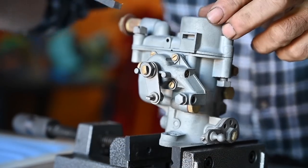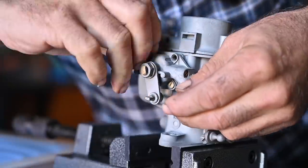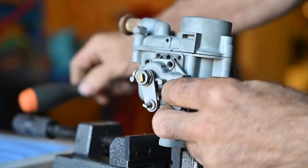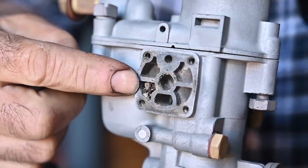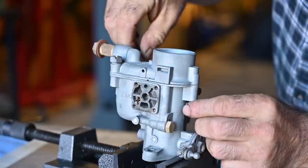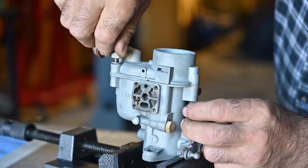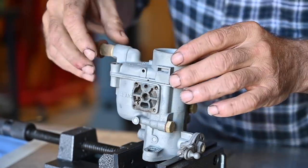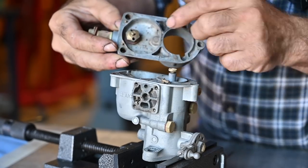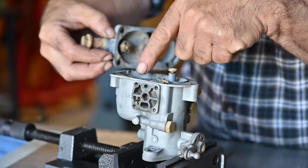The first thing I'm going to do is take off the by-starter. You can see immediately how much debris there is inside this carburetor — that's why we need to take it apart and clean it all up. Let's take the top panel off. Inside we should have a valve — this is the valve that shuts down the fuel coming into the float chamber.